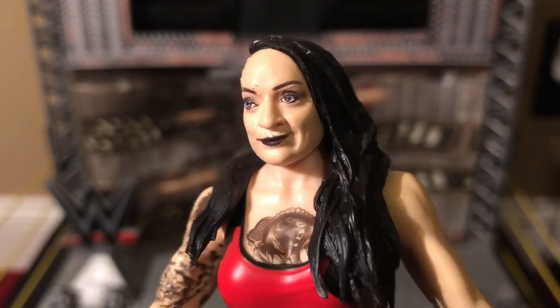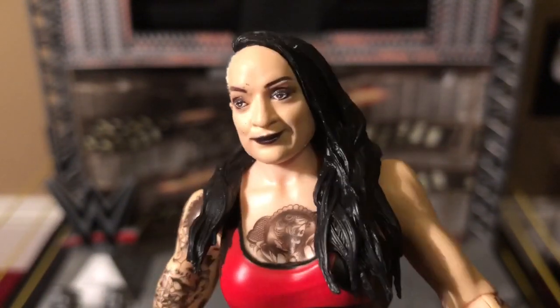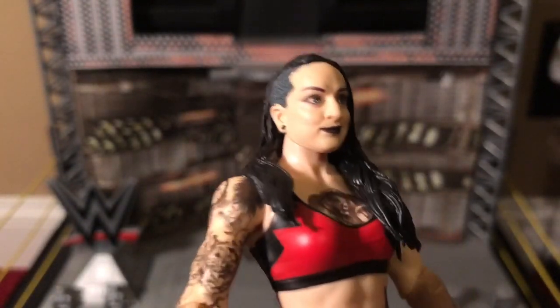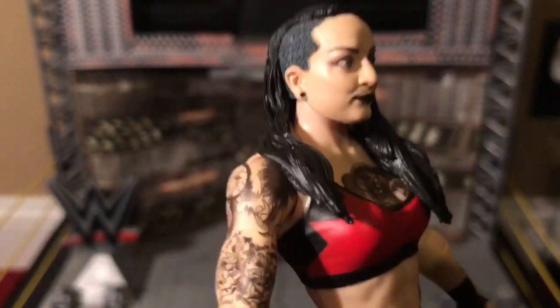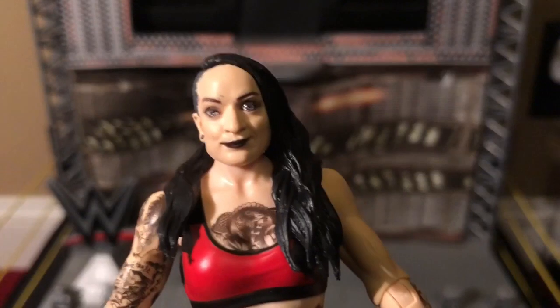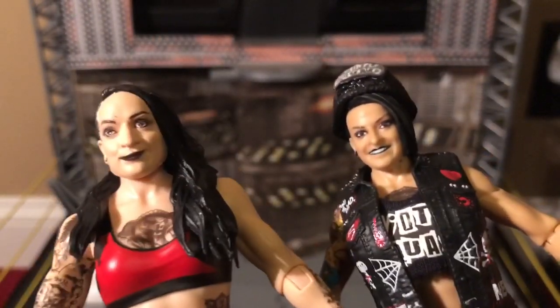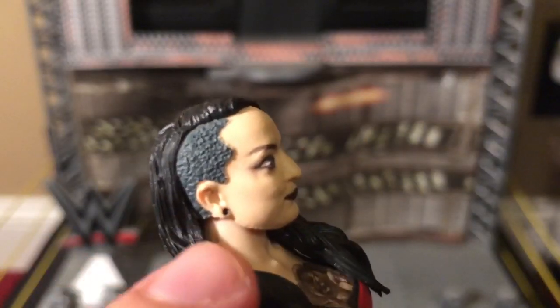Here is her face. With the exception of those little black marks on her face, which is unfortunate, this may be the best likeness to any female in the WWE I've ever seen on a figure — especially on a basic. If we compare this to her first figure which was an elite, there's no competition. This definitely beats it. Ruby's hair is long and black, especially on this side, because on this side it's shaved right here — you can actually feel that. The rest of her hair is draped on her shoulder.